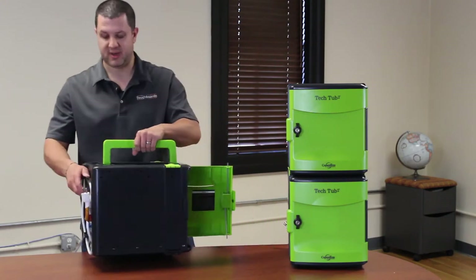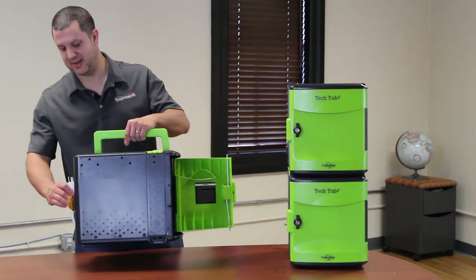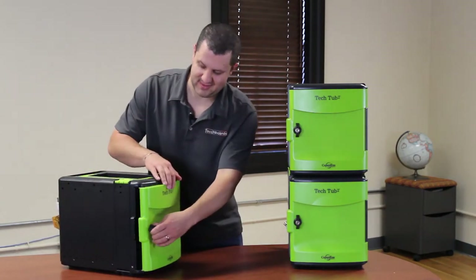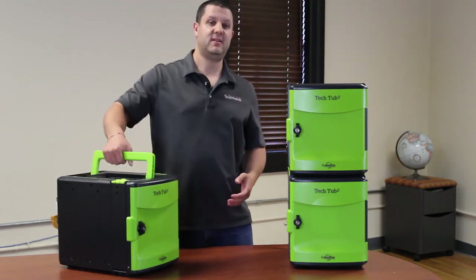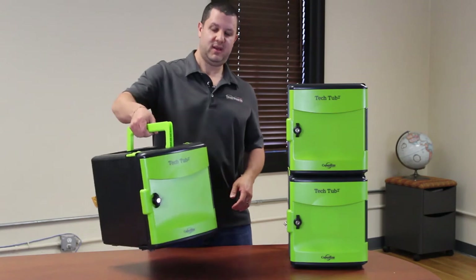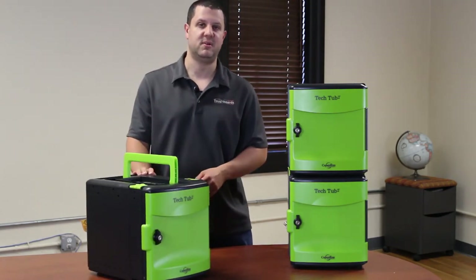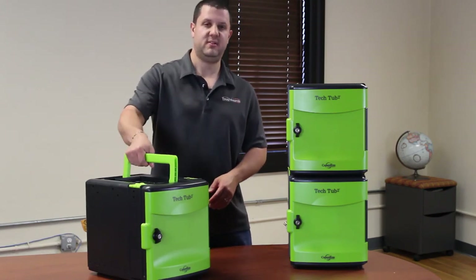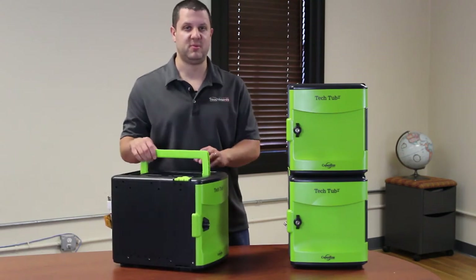Here's your power cord back here — you just plug that in and you're ready to go. You may be asking, what do I do with this thing? It's just a little box. Well, they make it so that you can unplug it, take it, and put it on a table full of students, and they can self-distribute their devices, or you can distribute it for them. This is able to go from room to room, table to table — whatever you want.